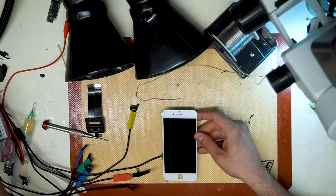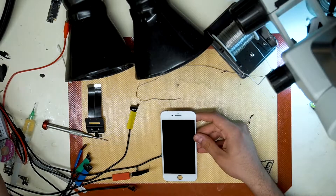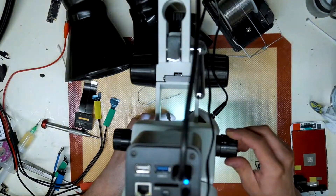This iPhone 8 is not turning on or charging. It's pulling around 20 milliamps on DC power. This tells us that the PMIC power supply of the device is working, but the CPU is not turning on.